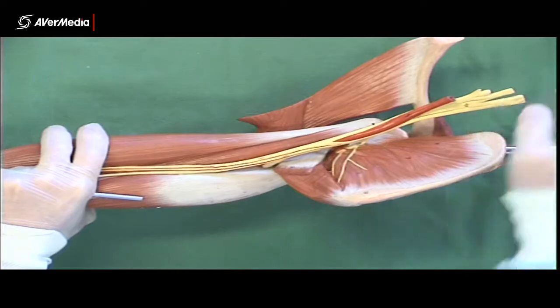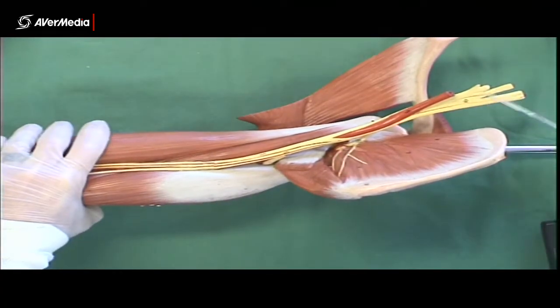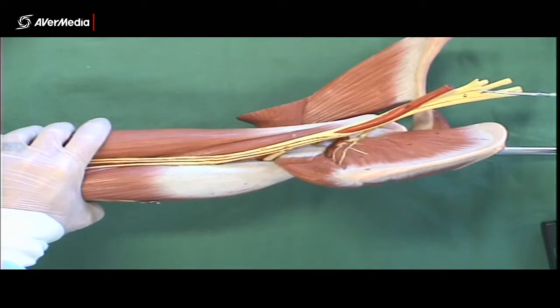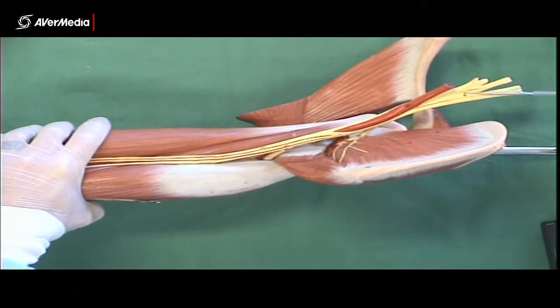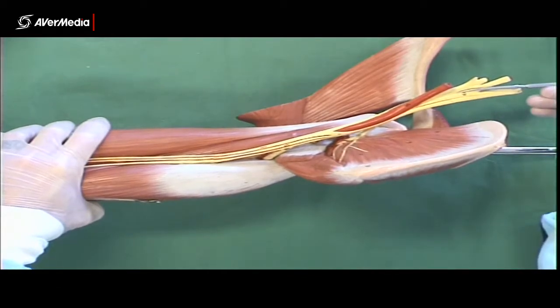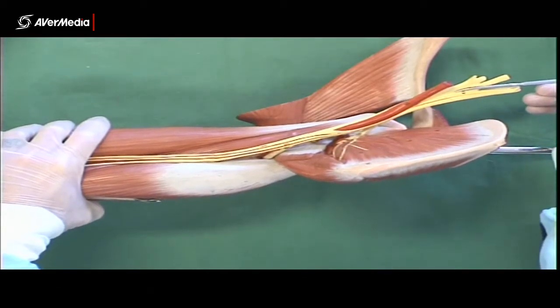This little collection of structures at the proximal end is the brachial plexus. You don't need to identify any of the individual structures making up the plexus — just know that if this is pinned, it's the brachial plexus.